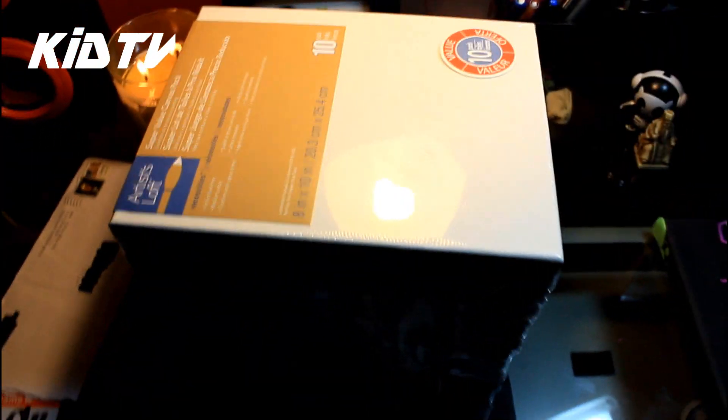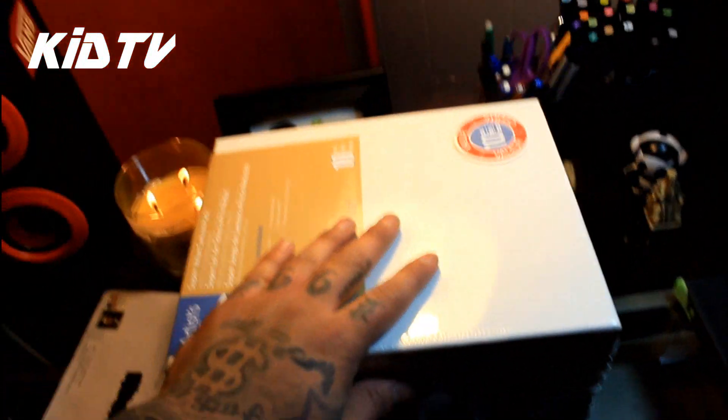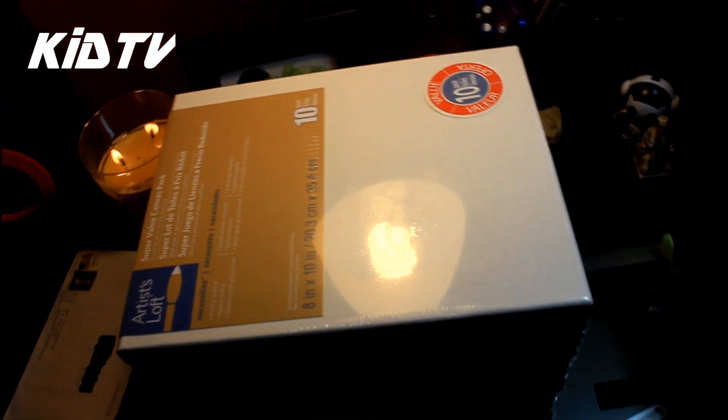I'm learning about these — they run so... 8x10 canvases from Michael's for 12 dollars, and it comes with a ton of them. I'm making these custom canvases for 20 dollars a piece. You get to choose the color background, what name you want and what not.